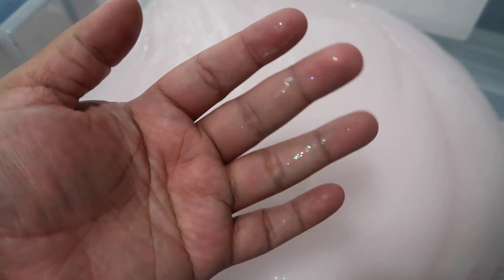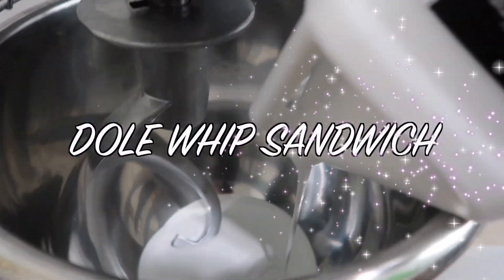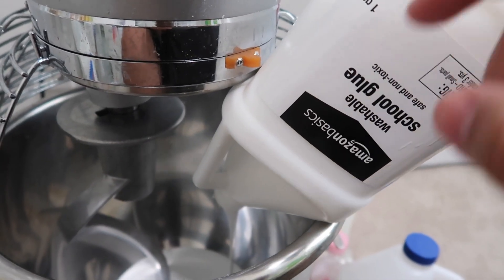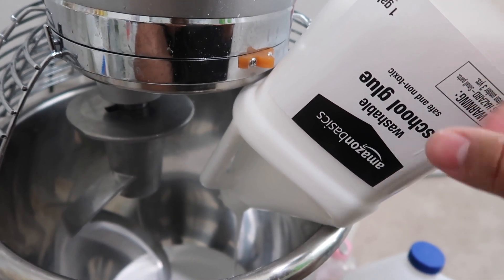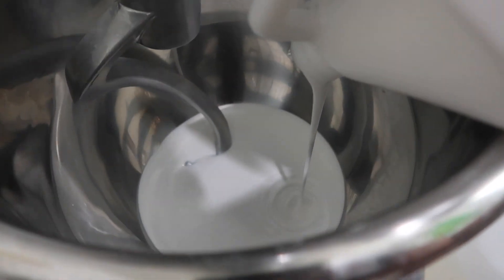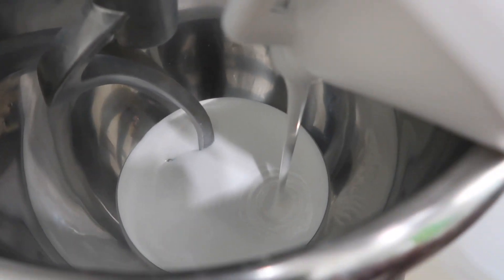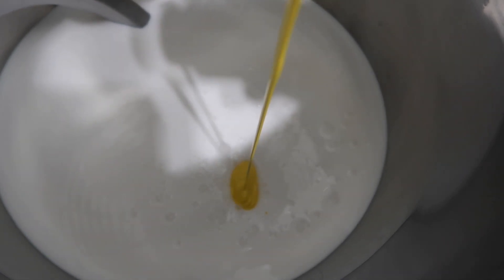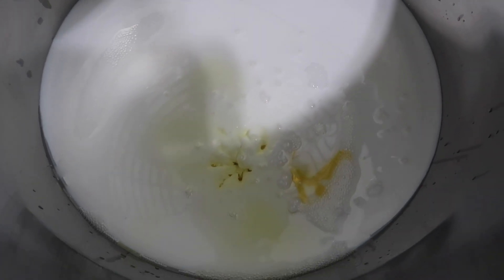Now it is time to make the Dole Whip Whoopie Pie, which is going to be a new clay slime for my shop. It's a DIY clay slime and I'm starting off with school glue - this recipe would also come out great with Elmer's or any other school glue. I'm adding a bunch of yellow paint because I want this to be super vibrant yellow, just like a Dole Whip frosting. I added in vanilla scent, pineapple, and sugar cookie scent, and now I'm adding in some lotion.